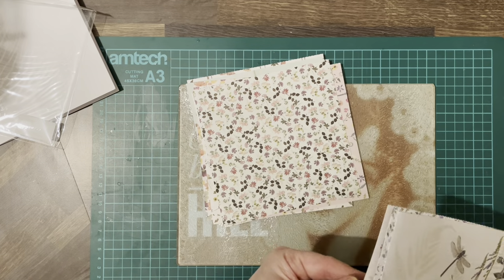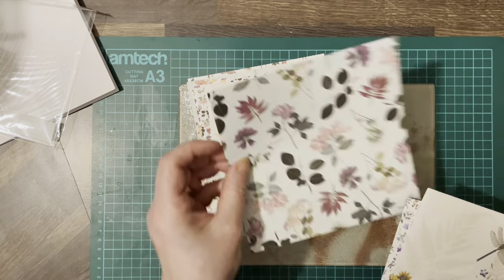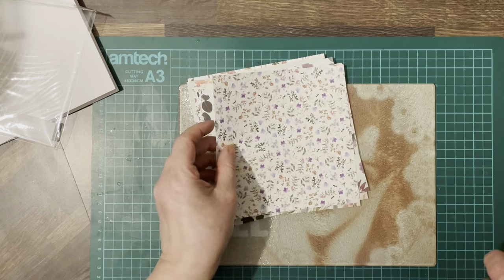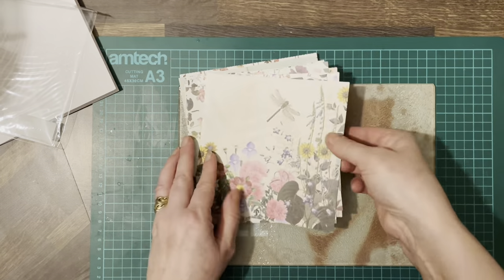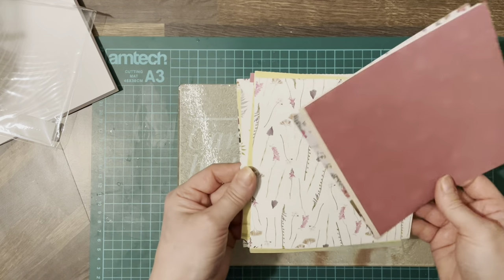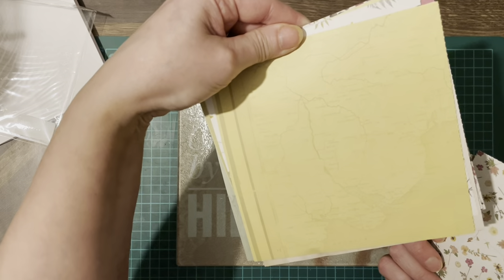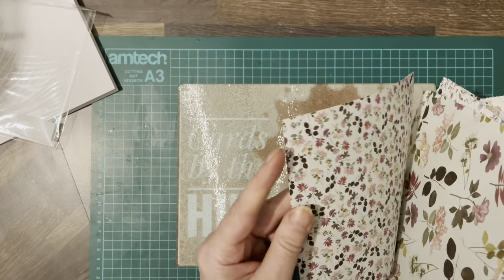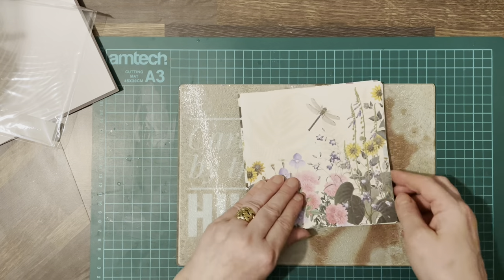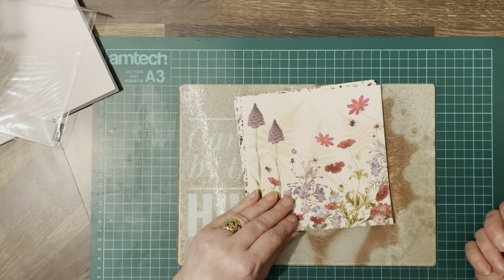Some of them are duplicated, some of them are not. I mean these are absolutely stunning, and they're double sided. There's the other sides there. There's a map on that one. If you don't like one side, you can always use the other. But you can pick them up on there for next to nothing.